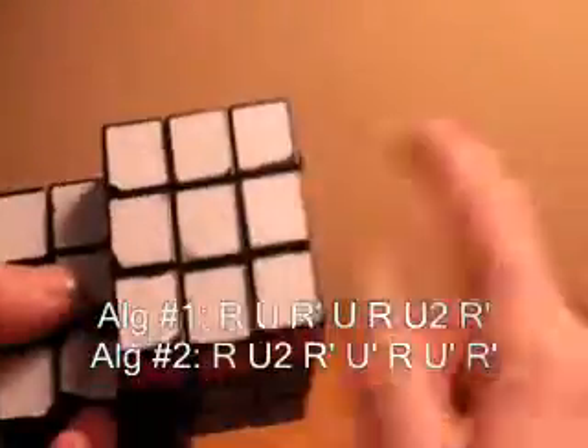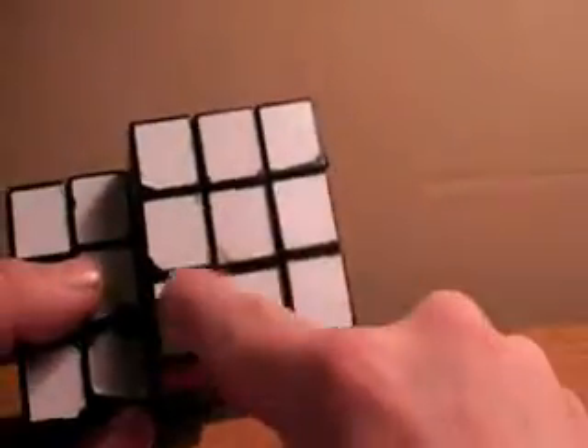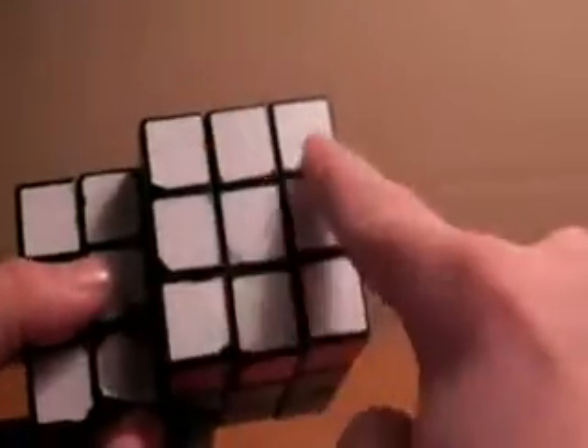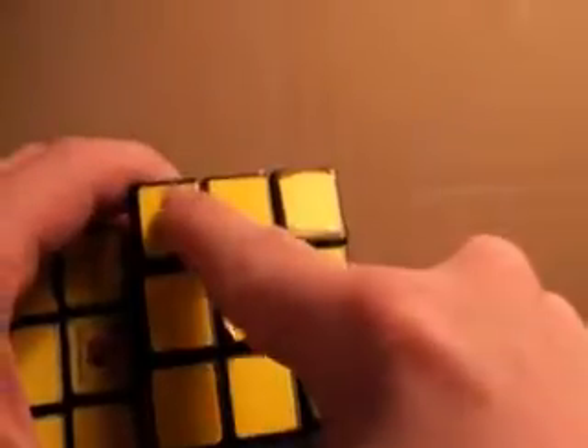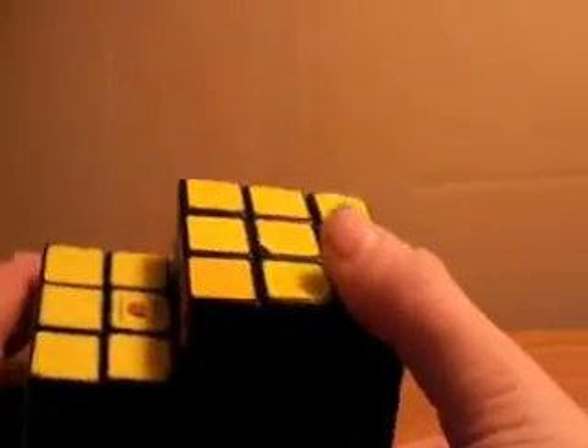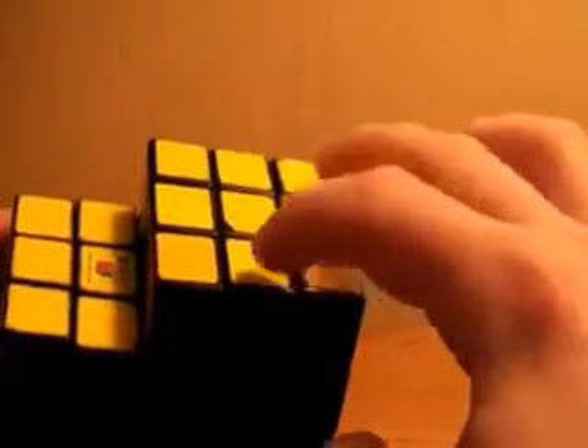So now, in this step, I have solved the top cross and flipped all the corners so that the cross color is on the top on both cubes. If you find the next video in the tutorial, I will show you how to move the edges around without changing the color on the top in order to solve your Siamese cube.